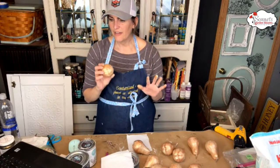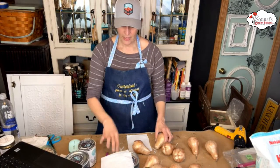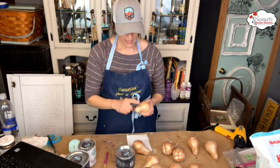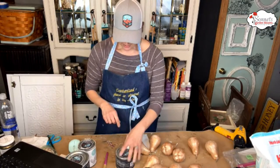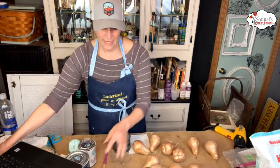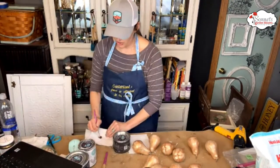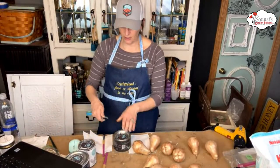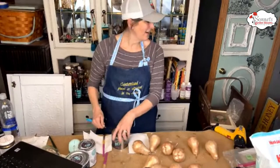Corinne says we should do half and half — dark wax on some. Since we have the dark wax, let's try it. I've never done dark wax over the copper so let's see. I have my paper towel and my dark waxing brush — let's do it. We'll try one and then look for the Shipwrecked.